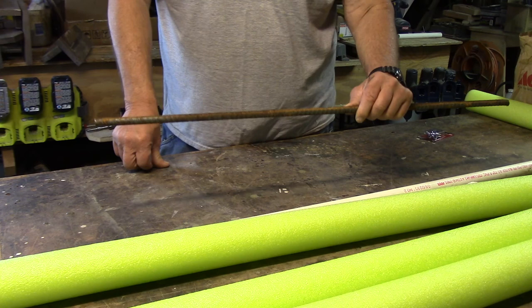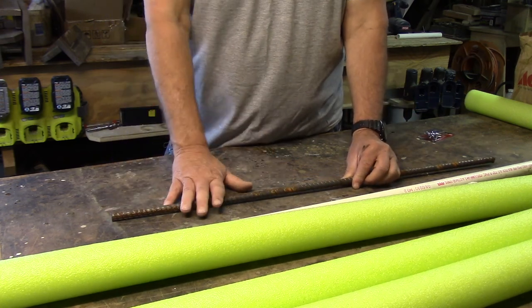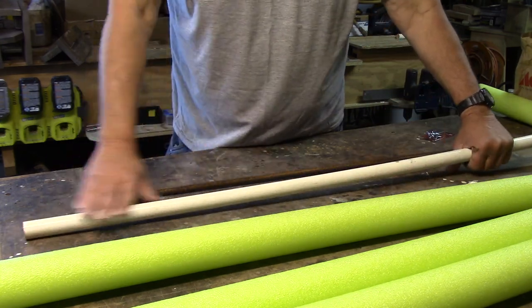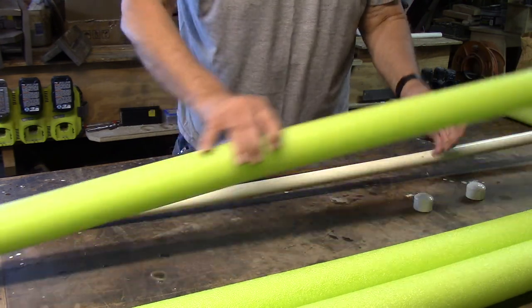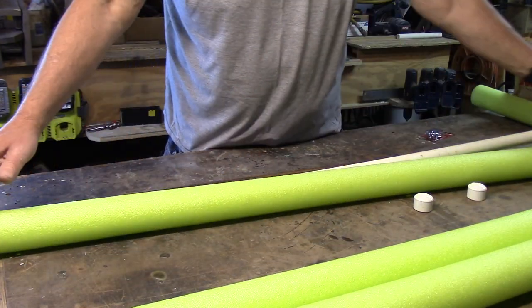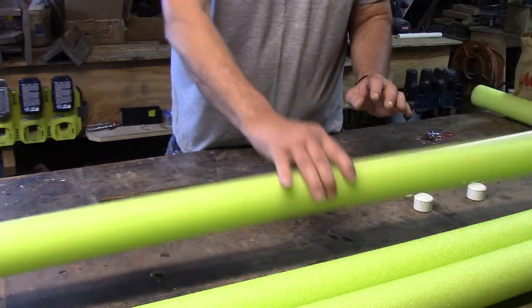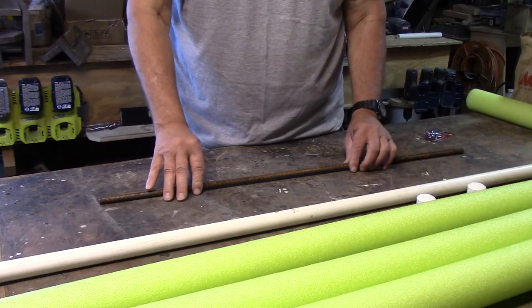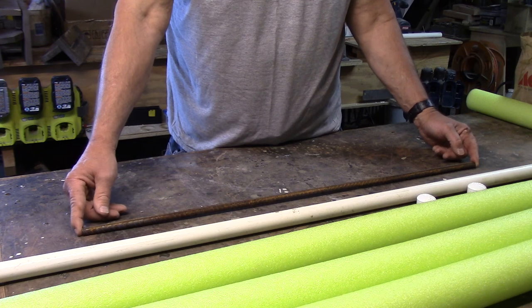You're going to need to cut your rebar at 12 inches. You're also going to need to cut your three-quarter inch PVC pipe at two feet and cut your pool noodle at one foot. These are about four feet long so you get four out of one pool noodle. You get five out of the ten foot length of PVC, and you'll get four out of the four foot rebar you can buy at the big box store.